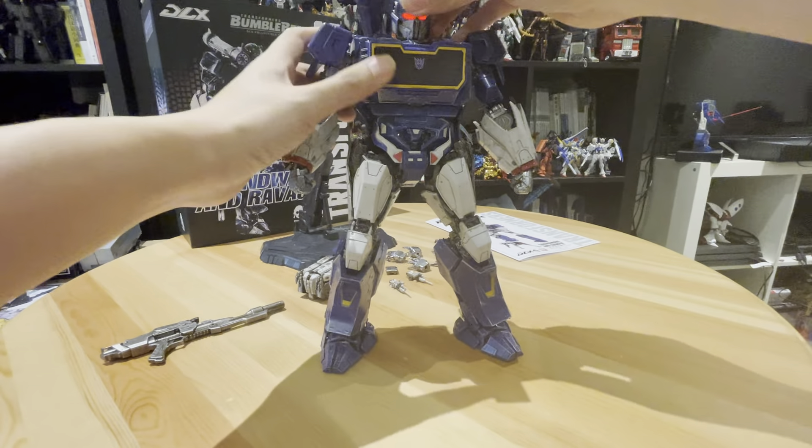Let's go down like that and bring down the feet like that. Here we go. Make sure everything looks nice. And you can open the mouth — yes, very cool alt mode.